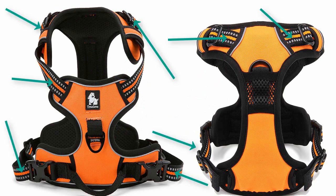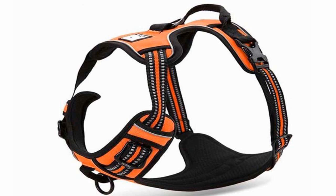The reflective nylon webbing ensures good visibility for this dog harness at all times. The Duraflex buckle is lightweight and has a large loading capacity, which improves the tensile strength of this high-end dog harness.